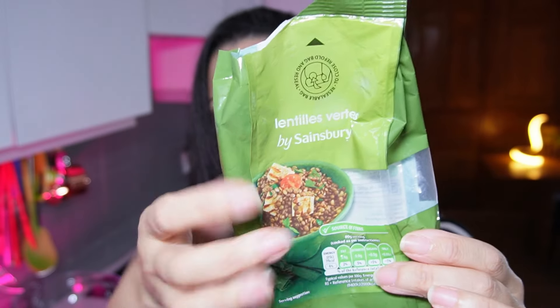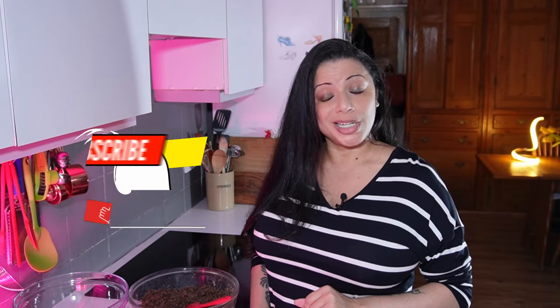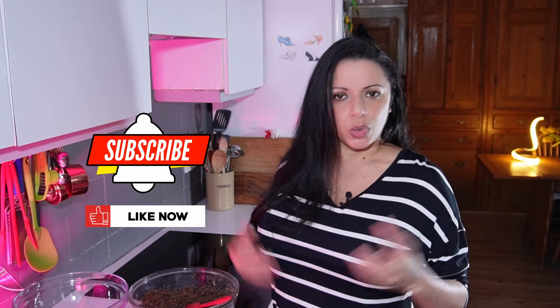Quick note on the lentils: I'm 99.5% certain that puy lentils are the same thing as these here. Puy lentils are grown specifically in the puy region of France and have an appellation control — like champagne can only be called champagne if it's grown in the champagne region of France. These are much cheaper than puy lentils. If you'd like to follow along with this series and discover the world via your belly, like this video and subscribe to the channel.